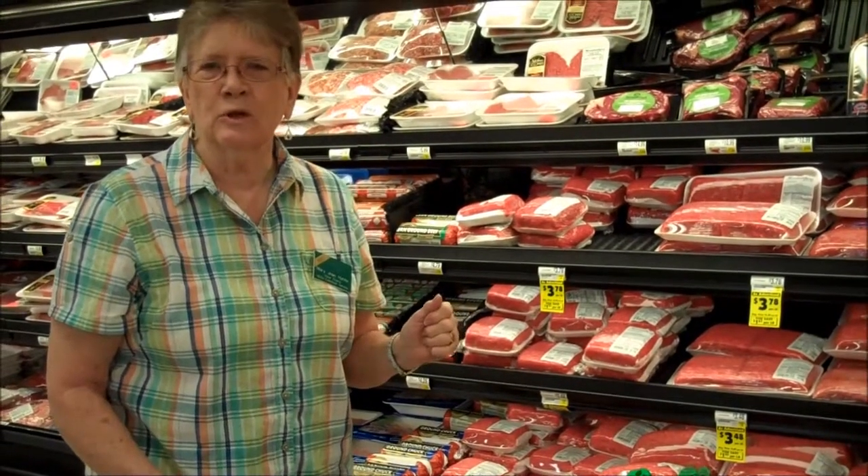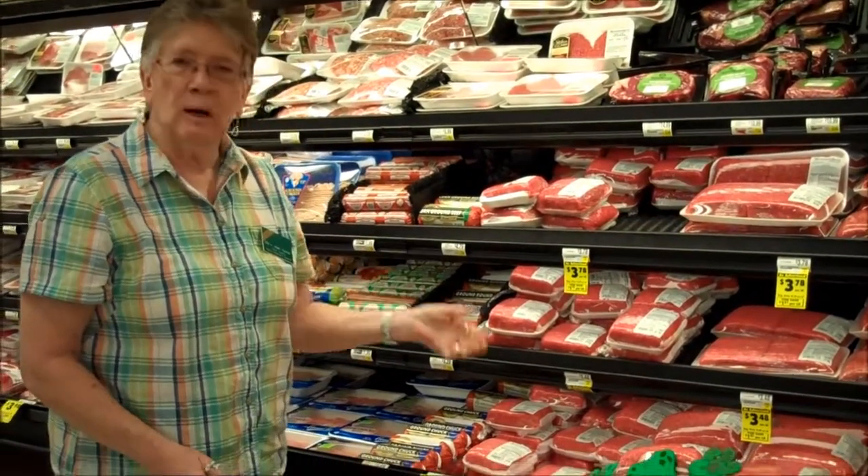Hi, here we are at the store. We're purchasing our meat for our grilling. We're going to look at the ground beef.